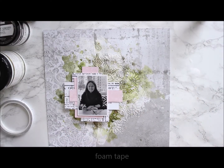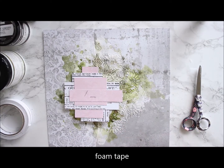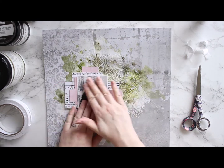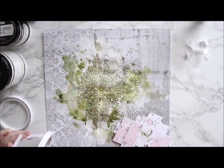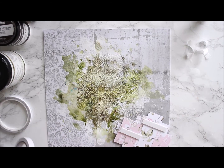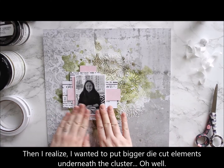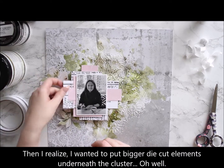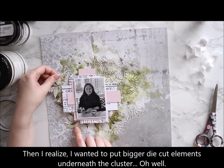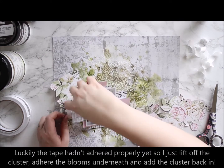After drying the colorants on top of the background, I start to make the focal point. For that I cut some pieces of the So Much Love patterned papers and then I start to layer them behind the photo. To adhere the layers together, I'm using just an office stapler because that way the layers look a little bit dimensional and I'm able to tuck in the embellishments at a later stage.